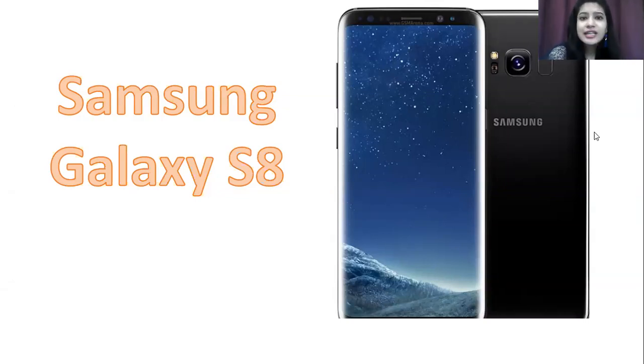Let us talk about the design first. This variant has Gorilla Glass 5 protection on both the back and front sides. You also get an aluminum frame design, which gives it a solid build quality overall.